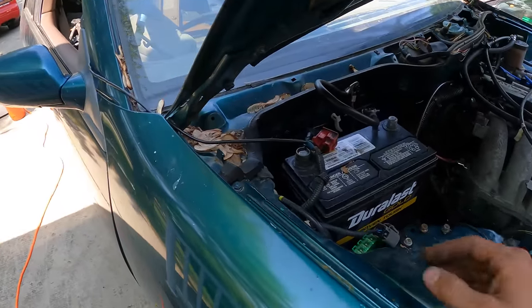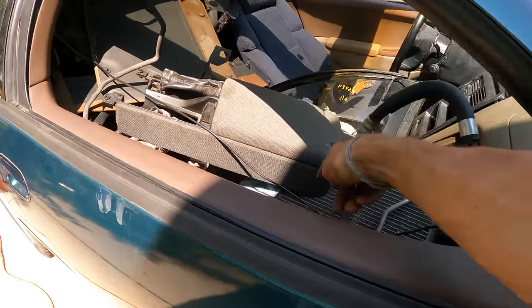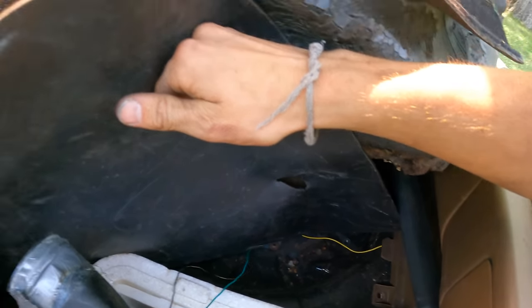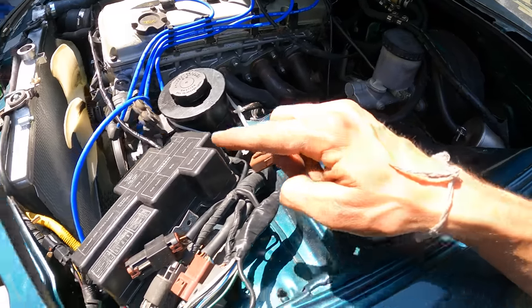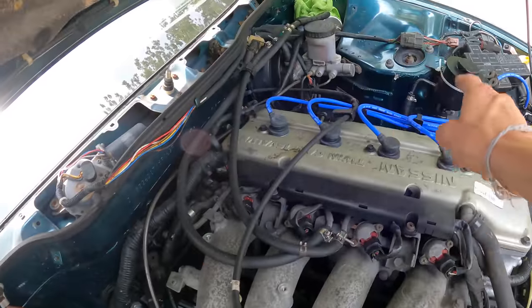Now I want to address the fuel pump situation. Currently we have a jump straight from battery positive all the way down to the fuel pump, which isn't ideal. I need to figure out which wire from the KA harness has the fuel pump prime signal and match it to the 300ZX fuel pump prime signal. I thought I had that figured out before but it didn't work, so I have to relook into it. No more sketchy wire — we now have our harness properly jumped over.